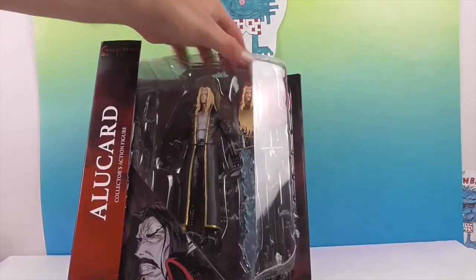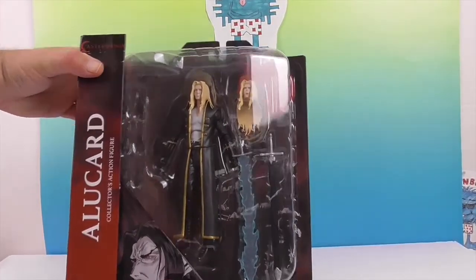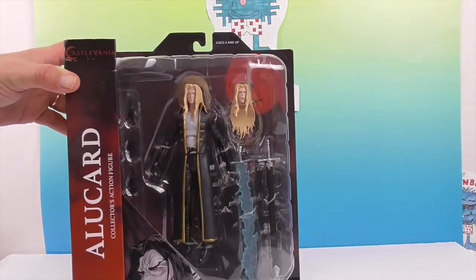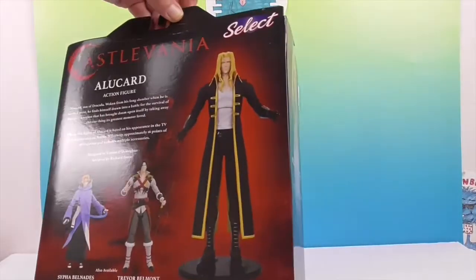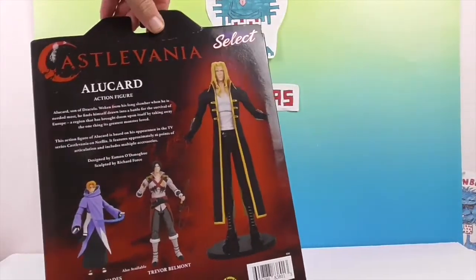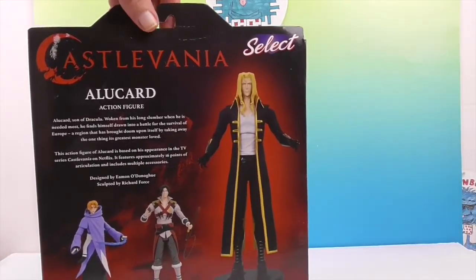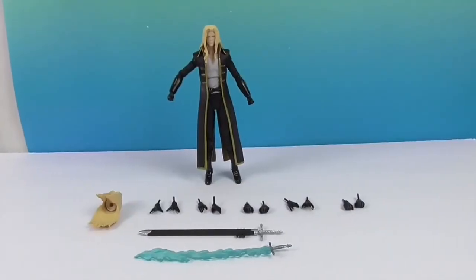His sword is very reflective, so we're going to go ahead and get Alucard out of the box and come back to show you what he looks like. On the back of the box there's a synopsis — a little bit about who he is — which is cool. I like that they include that for newcomers.